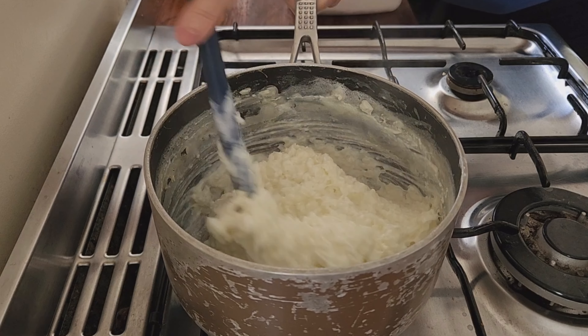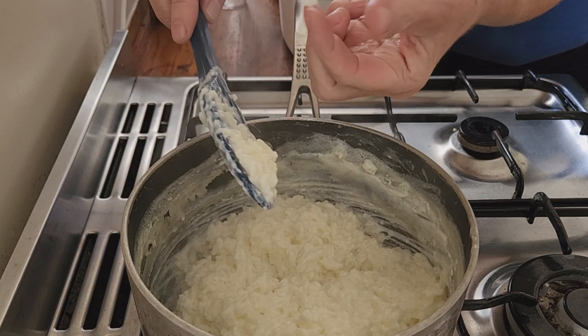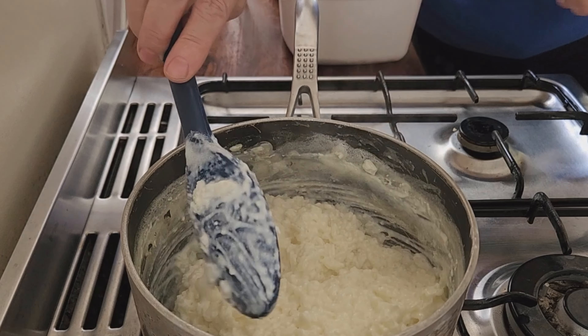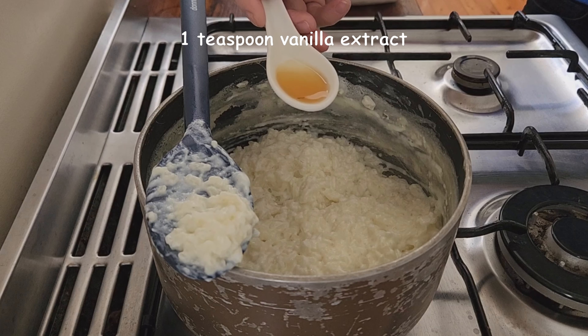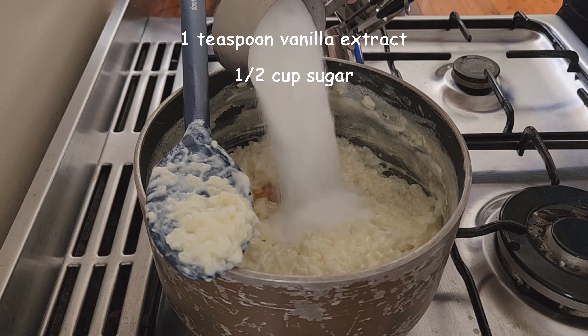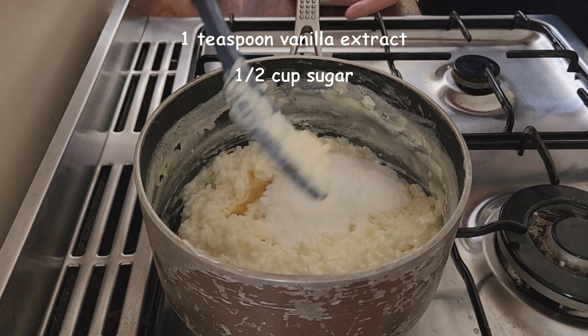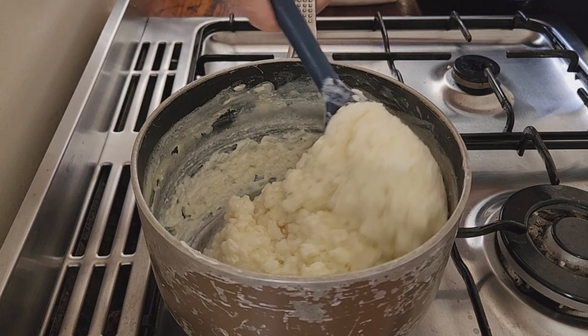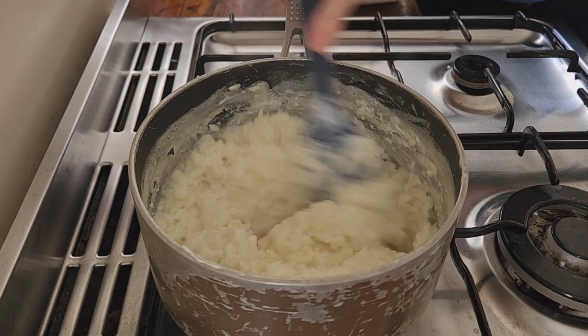You'll need to stir it often, especially towards the end of the cook time. After all the liquid has been fully absorbed, the rice should be soft and fully cooked. If you find the rice is still not soft, add a little more milk and cook longer, but I haven't found this necessary using the above measurements.